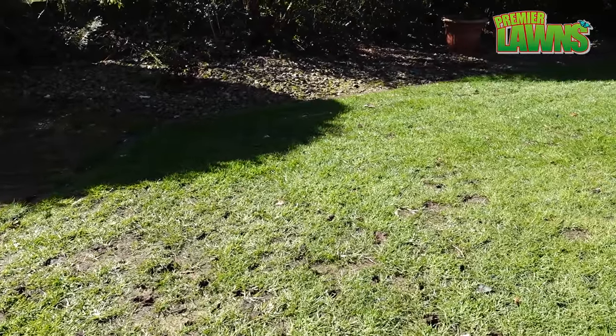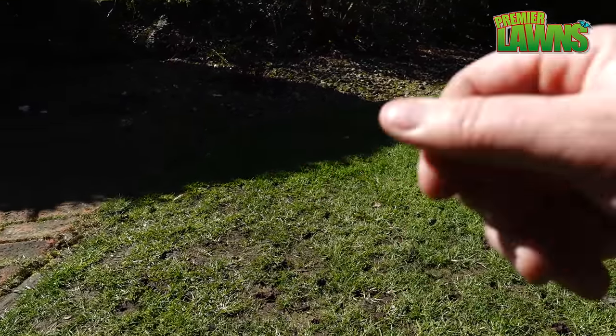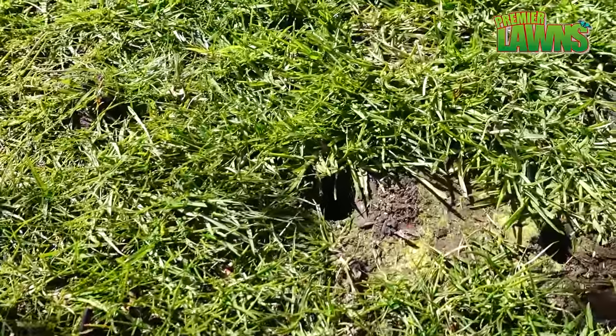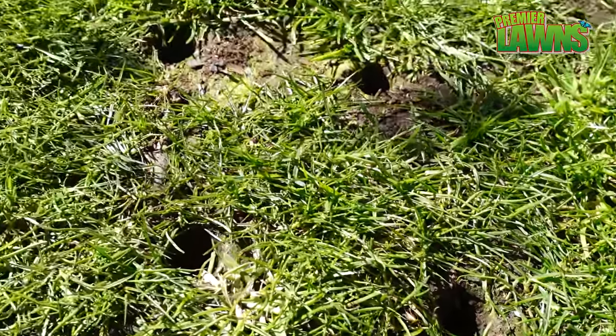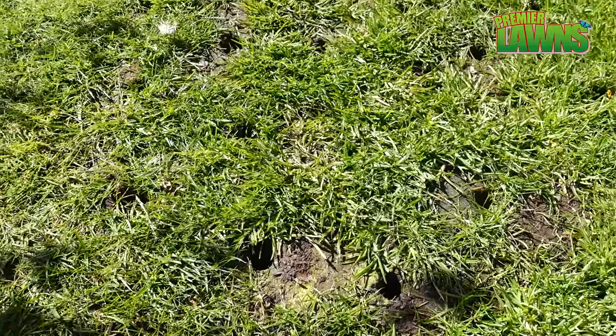You can see the holes left from the aerator and that's where the seed is going to go. The holes act as little plant pots in the soil, and whenever the grass starts to grow it looks like this.